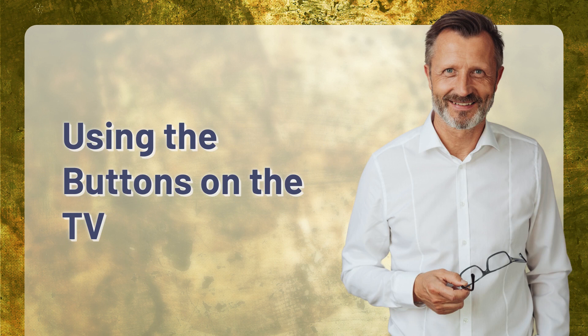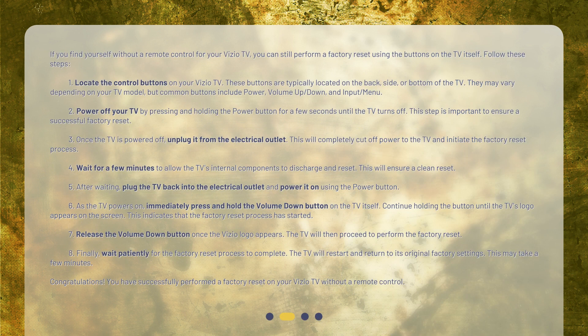Using the buttons on the TV. If you find yourself without a remote control for your Vizio TV, you can still perform a factory reset using the buttons on the TV itself. Follow these steps. Step 1: Locate the control buttons on your Vizio TV. These buttons are typically located on the back, side, or bottom of the TV. They may vary depending on your TV model.